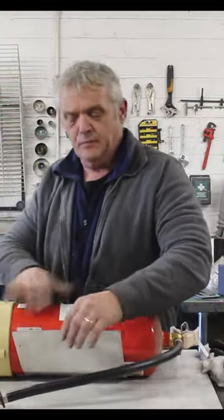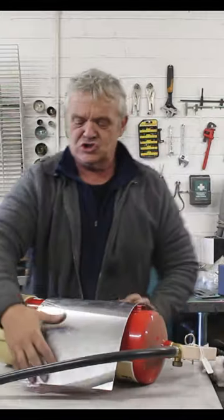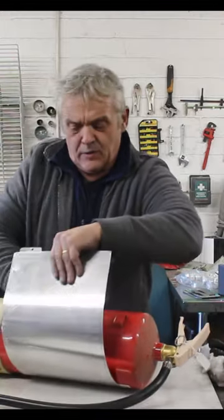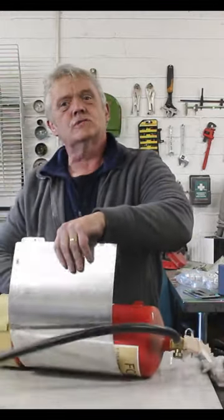If you try to put pressure on that in the middle — so you take the whole thing and you stick it there and press on it — you're not going to get it. You want to put it at the end, give it a roll and press on it as you're rolling it.